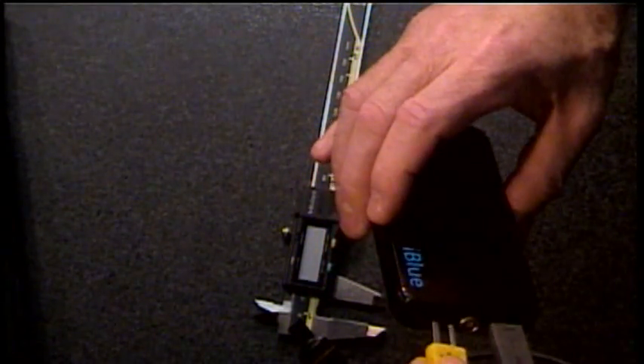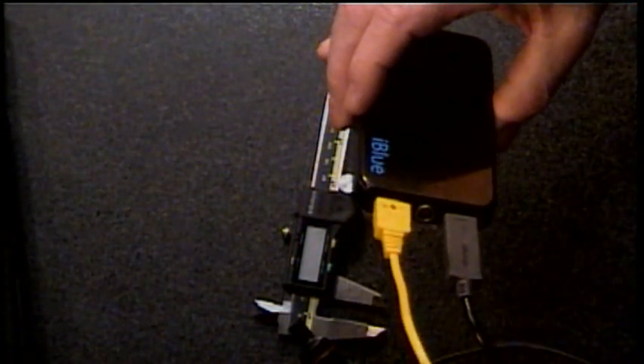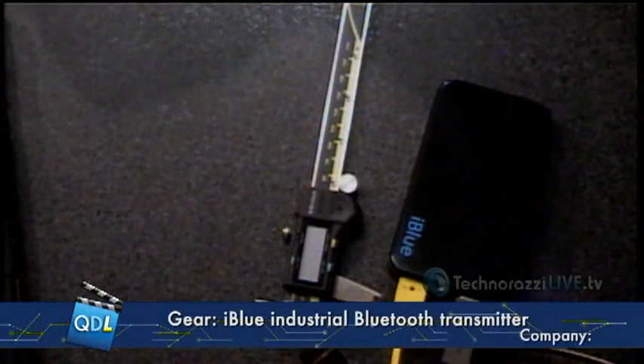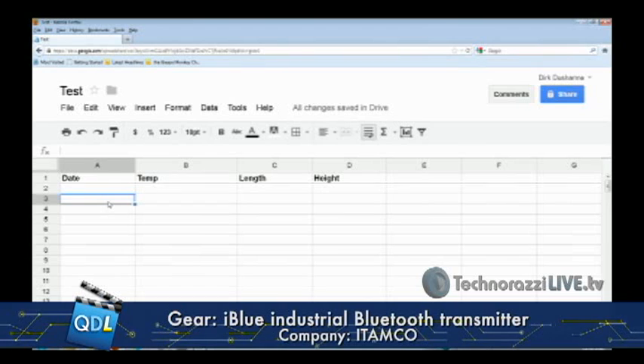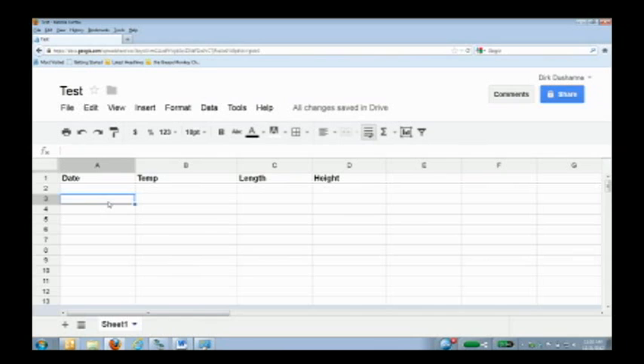Having a thermocouple input on the iBlue is actually brilliant. On my laptop I have a Google Doc. Google Docs are applications-as-a-service from Google on the cloud — they have a Word-like document format and an Excel spreadsheet format. Because they're on the cloud, anybody can share them, which enables collaboration. That's actually how we work around here.